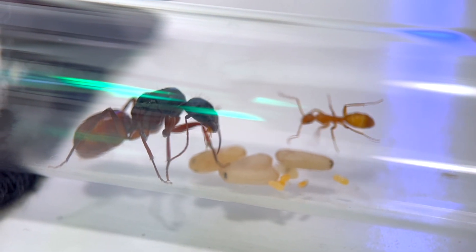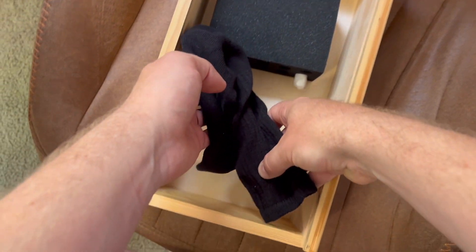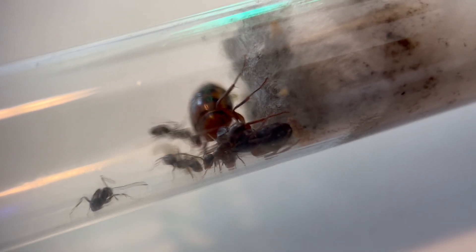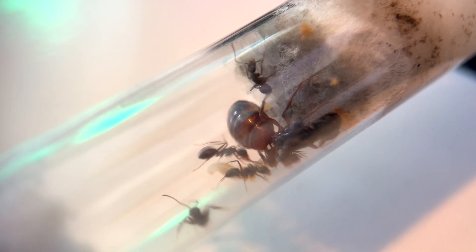Now that Queen Midas and her daughter have been fed, I'm going to put them back in the box for now, along with the queen of the Relic Raiders, who I've been leaving undisturbed since she's way behind the other two in development. As for the Golden Galleons, they have six workers and can now be left outside the box.